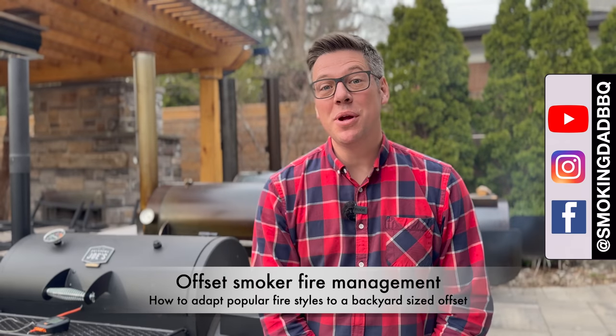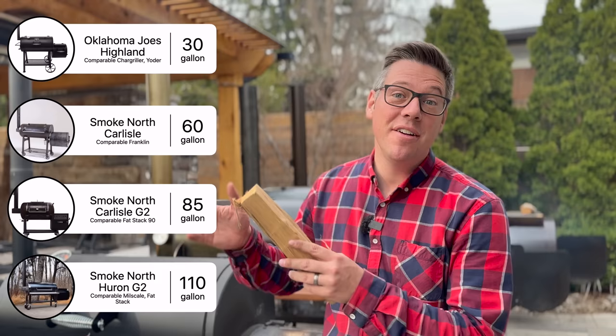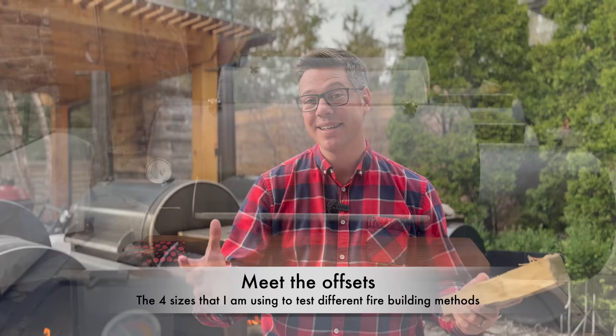Hey, I'm James from Smokin' Dad BBQ and today we're talking offset smoker fire management and why some of the best advice on YouTube doesn't translate to popular backyard offset sizes. I've got four of the most common backyard sizes - 30 gallons, 60 gallons, 85 gallons, and 110 gallons - to show how four common setups translate to backyard offset smokers.